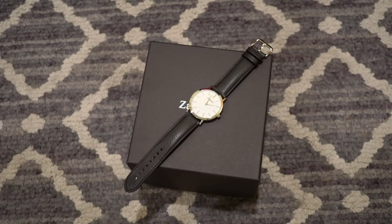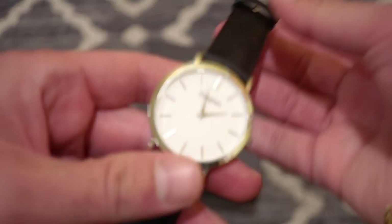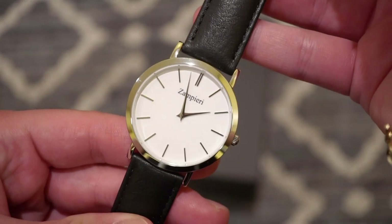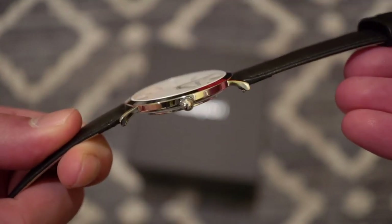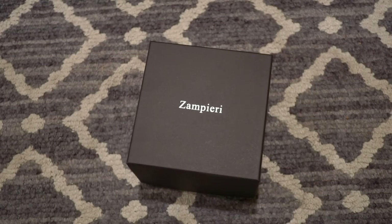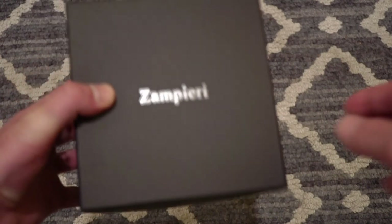Hello guys, welcome back to Watch Addiction watch review. Today we're taking a look at a nice affordable men's dress watch from a brand out of Canada. I already have the watch out of the box — I've been wearing it for a couple days now. It's quite a stunning dress watch, very very thin. This is from a new brand called Zampieri, based out of Canada, and this is their Padua model.